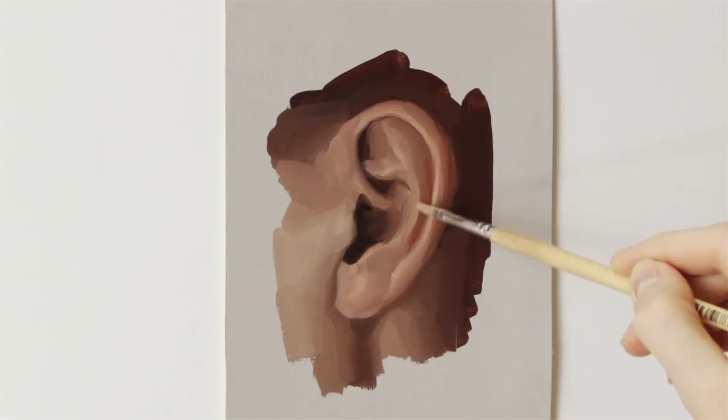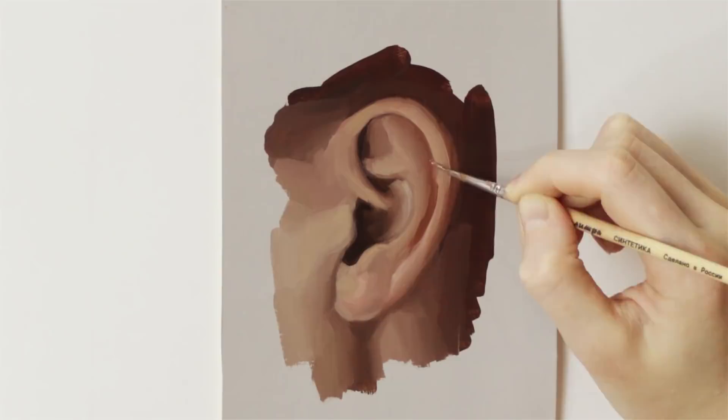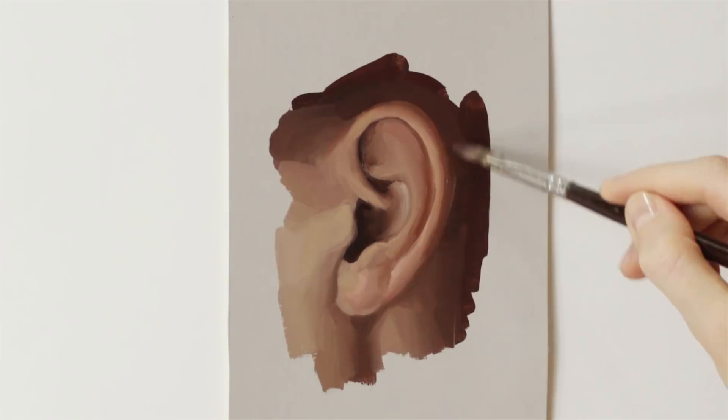Also, if you're going for a fairly realistic result, try to paint in more of a smooth and subtle way. It doesn't mean that you have to blend everything together, not at all. It just means that you don't over-define things or exaggerate them.